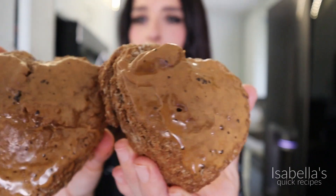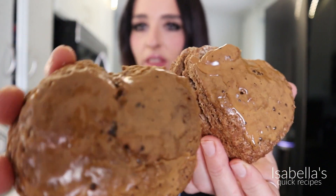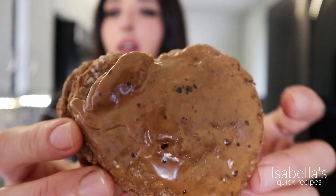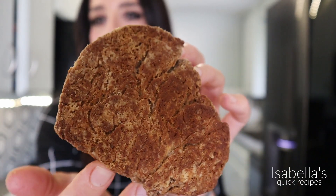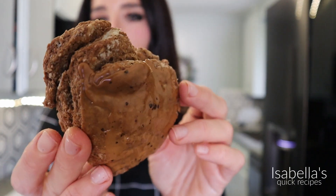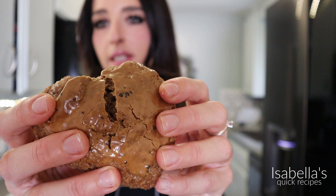Now for the best part — taste test time! Look how cute these are. If you wanted the glaze to become more of a crust and thicker, you could always add a tablespoon of corn syrup to that topping. Look at all those layers — look at the back. You could feel the crispiness of the edges and then it's really soft on the inside.